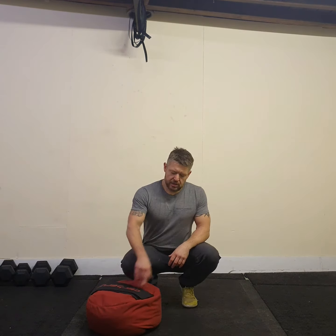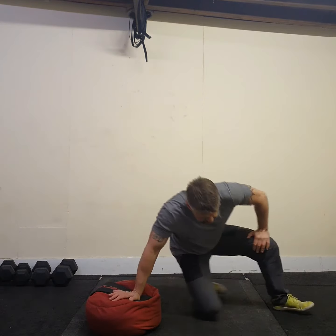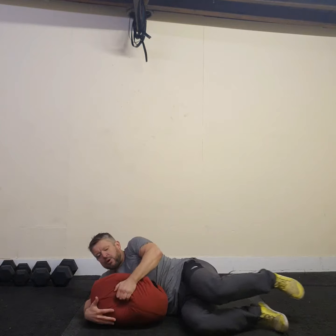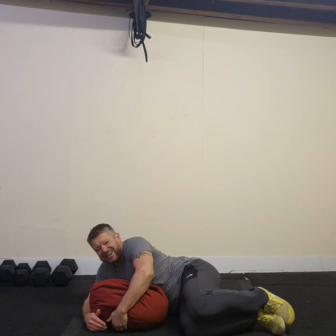This is the sandbag chest floor press. I've got my sandbag here at the side. I'm going to lie down next to the sandbag in a fetal position. What I'm going to do is cuddle the sandbag in and roll onto my back, pulling it onto my back at the same time with both hands.